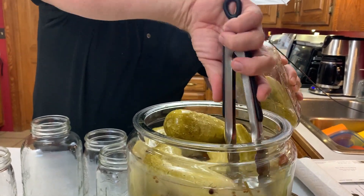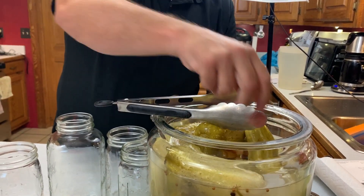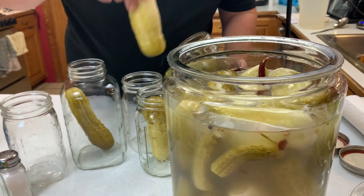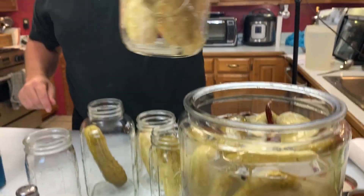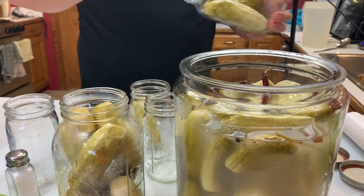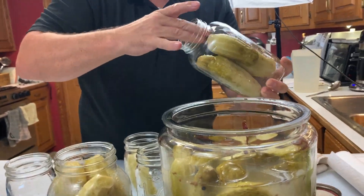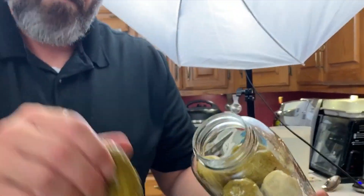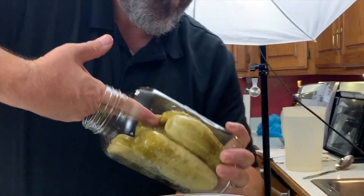You'll notice that I'm putting these into regular canning jars. These aren't actually canned — I'm preparing these to go into the refrigerator, which stops the fermentation process. It's not a very special lid, it just gets screwed on tight. I like the way it looks and the presentation of the clear pickle when I re-pour that new brine in.